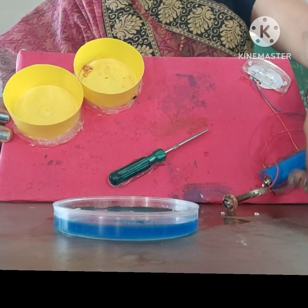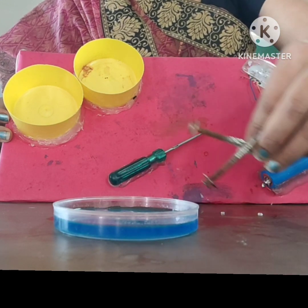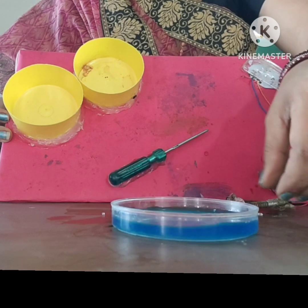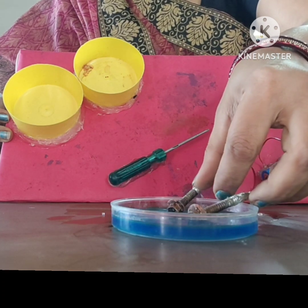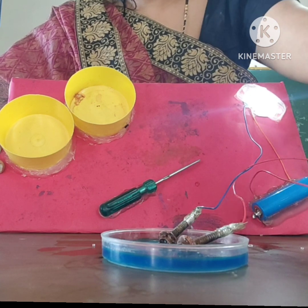Hello everyone, today I am going to show you an activity to check whether a solution acts as an electrolyte or not. For that, I have taken copper sulphate solution — we all know that it is an aqueous solution. I have made a small circuit; these two are electrodes. Now see, the circuit is complete and the LED glows.